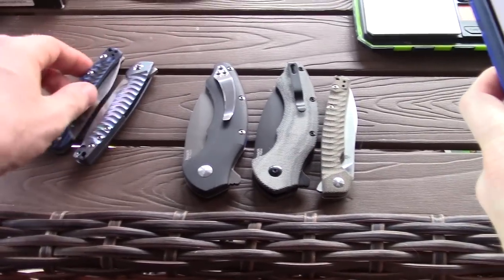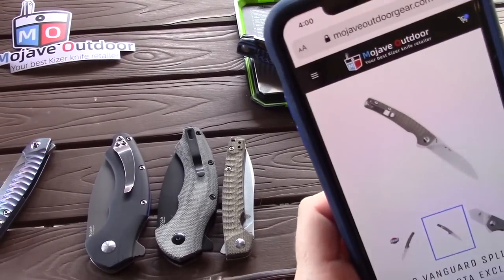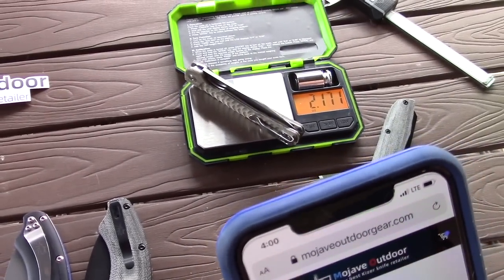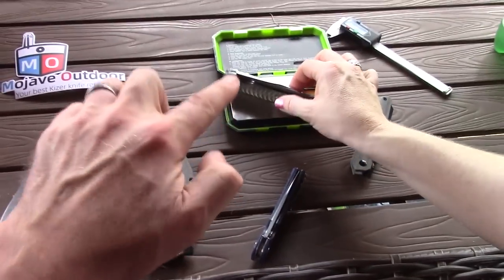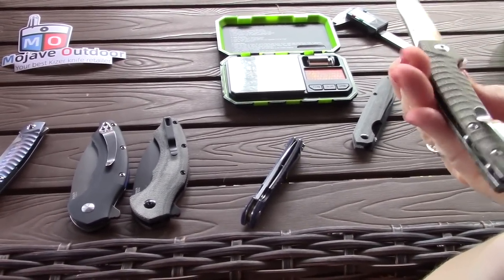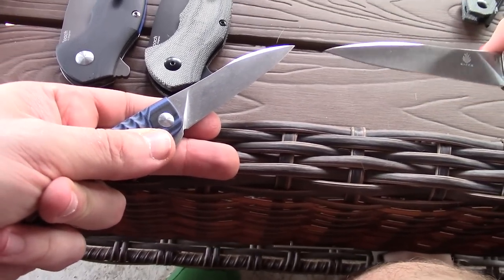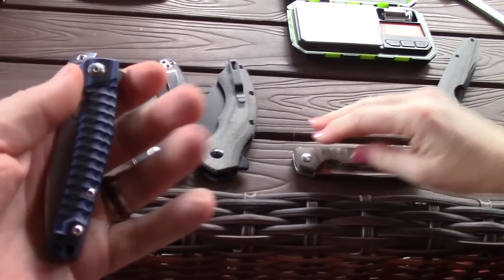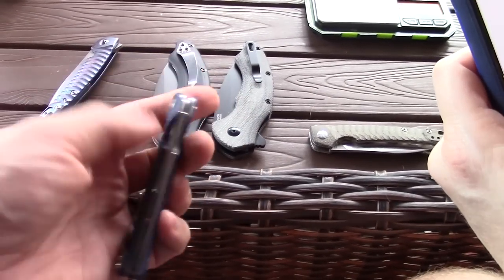Let's check the weight of the Roach G10 versus the micarta. The G10 version weighs 2.35 oz — extremely light. The micarta version is 2.17 oz — even lighter. Both are very light knives, and the micarta one is lighter still. Checking blade steel: the G10 Roach is N690, and the micarta Roach is VG10 — pretty equivalent, both non-powdered steels considered decent quality.